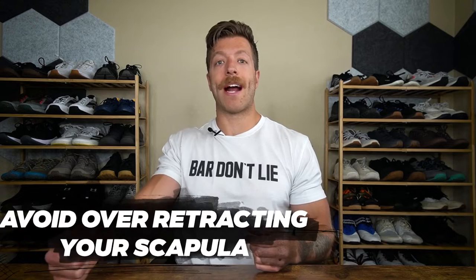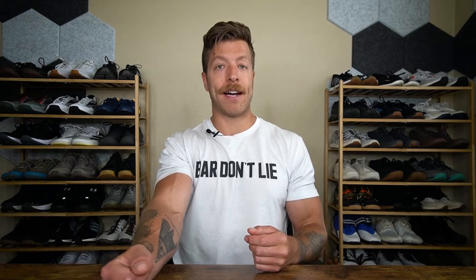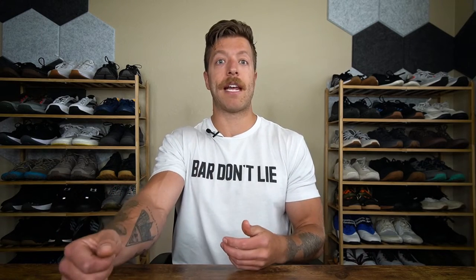Step three is making sure that you're not over-retracting your scapula. Just let that arm hang but keep it nice and tight to the body. By doing this, you're going to allow the barbell to track more vertically so you have less sway, and you can focus on lifting without too much lean or loss of balance. It's also going to allow the lat and upper back muscles to do their job stabilizing that joint as you lift the weight.